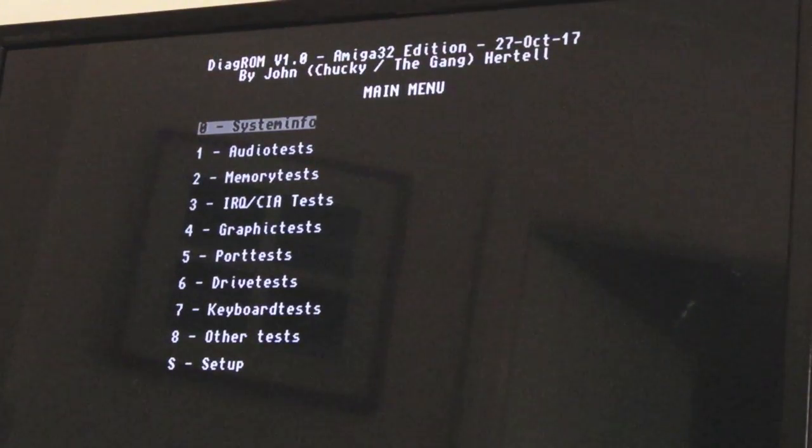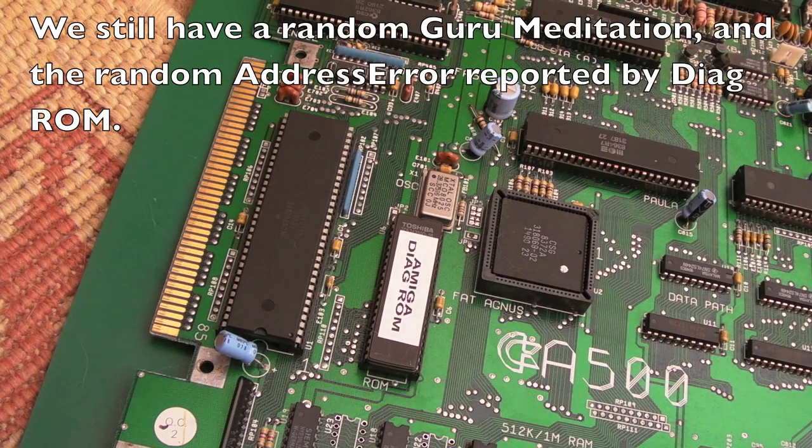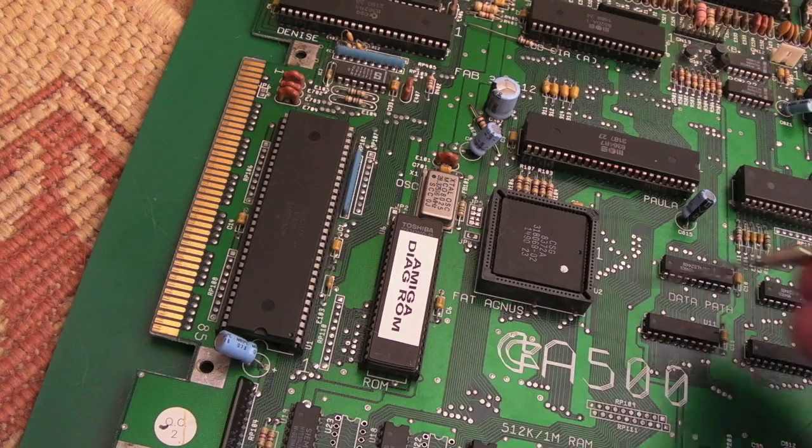Let's do that second graphics test anyway - yeah, it's all right, it works fine this time, the ST handled that. I could connect audio up - I haven't got speakers here but I've tested that and it works okay. So as far as DiAGROM is concerned, everything works fine, which leaves me with a bit of a mystery as to what's actually going on.